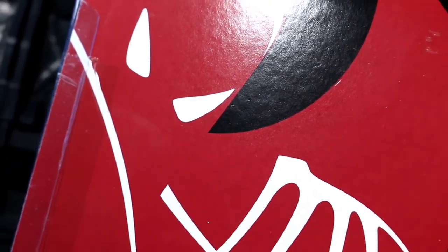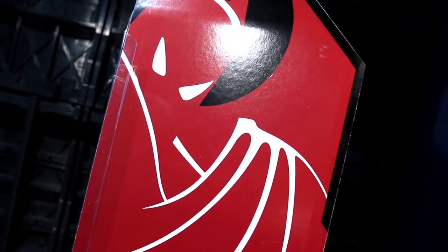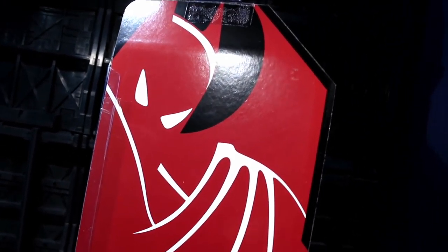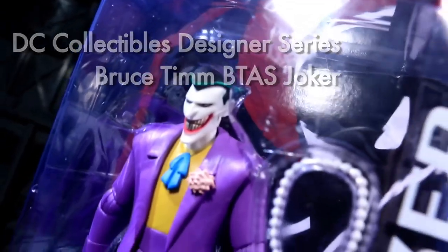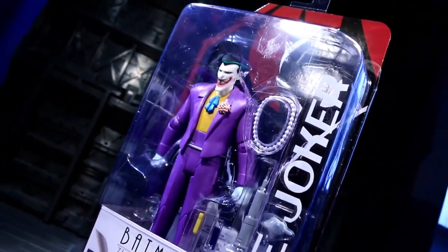Ladies and gentlemen, this is internet personality evangelist, and it's finally time to check back in on DC Collectibles' Bruce Timm Designer Series. I'll be looking at the Joker as seen in Batman: The Animated Series — one of the first figures after the initial wave.